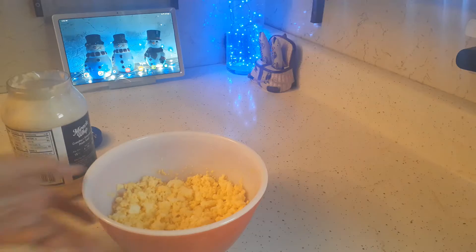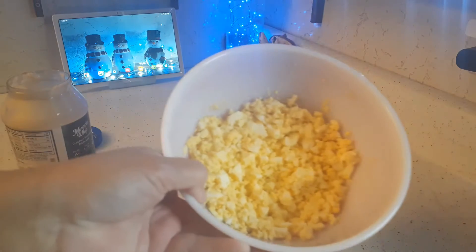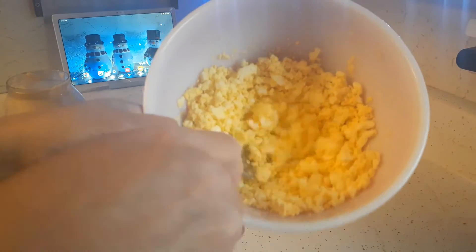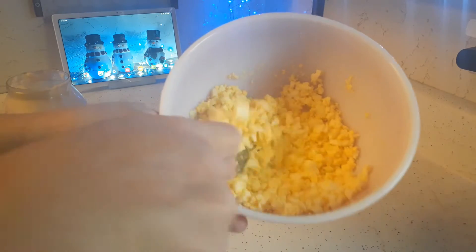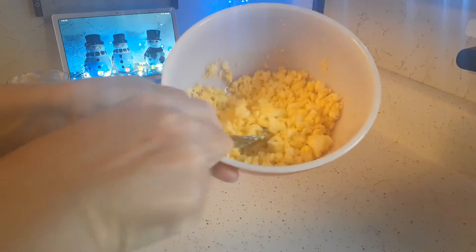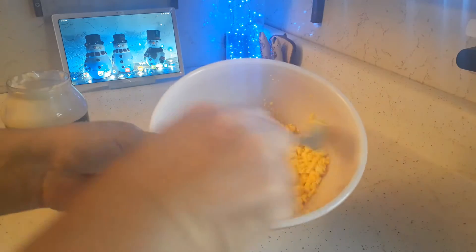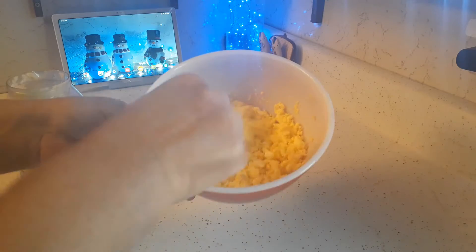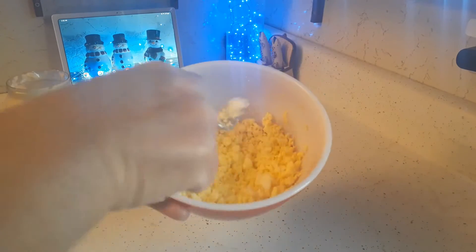I've got the four eggs all crushed up. I just went through with a fork and crushed them all up like that. I used to use a masher but I tended to mash them up too much and then you just had egg mush, so now I just take a fork and mash them down.